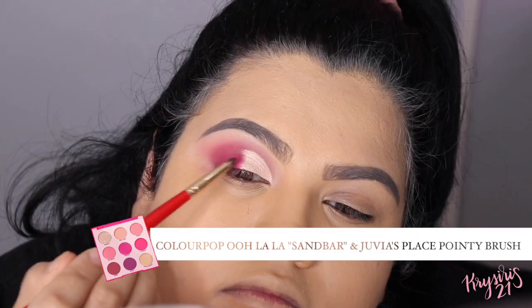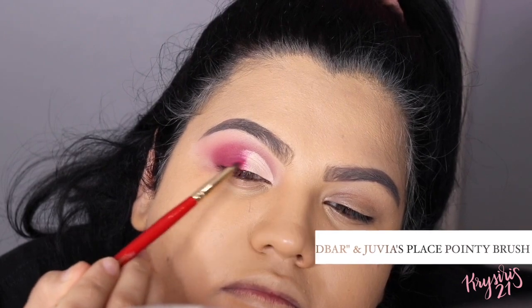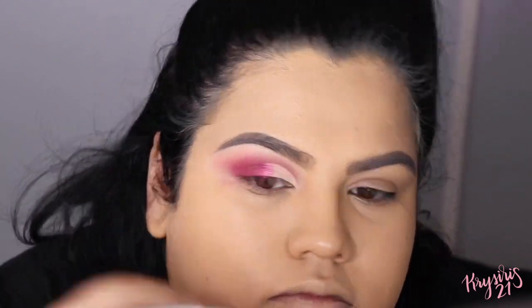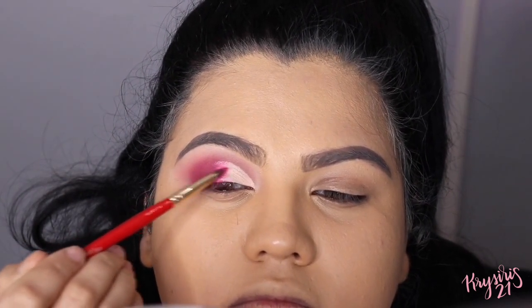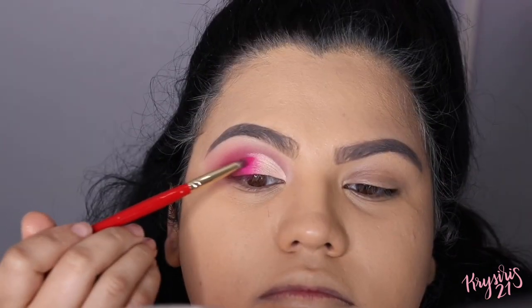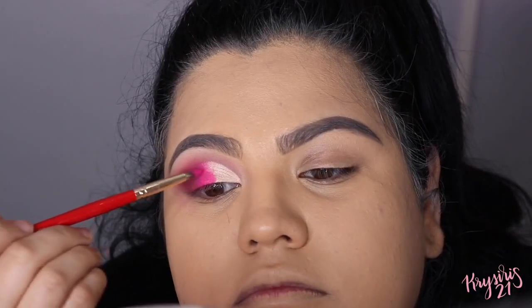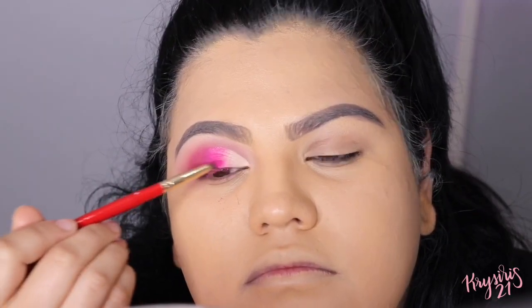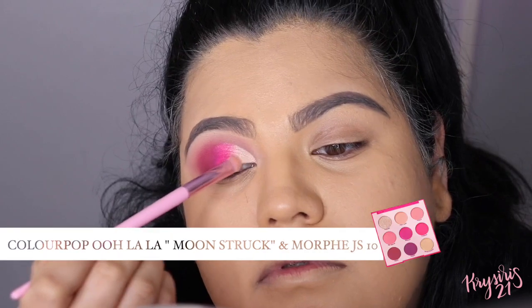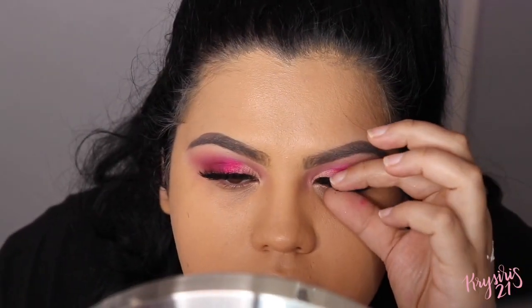Using a pencil eyeshadow brush, I'm going to apply Sandbar onto the center of my lid. Then going back in with Moonstruck, I'm going to apply that onto the inner corners of my lid to help blend that pink in. I went ahead and did my other eye and also applied my falsies.